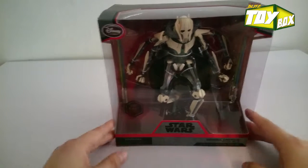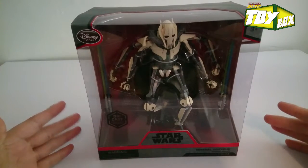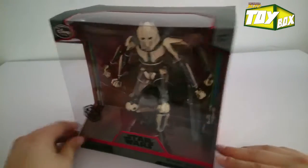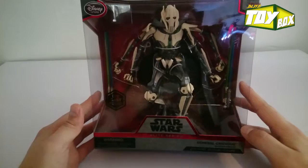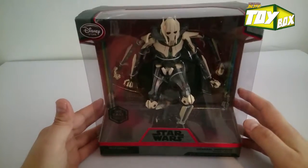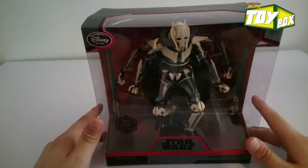What's up guys, welcome to the Toy Box Unboxing brought to you by Break Room Blitz. This is Adan, and I'll be your friendly neighborhood tour guide on this General Grievous by the Disney Store. This is the Elite Series, and I must say I've been so anxious to get my hands on one of these.